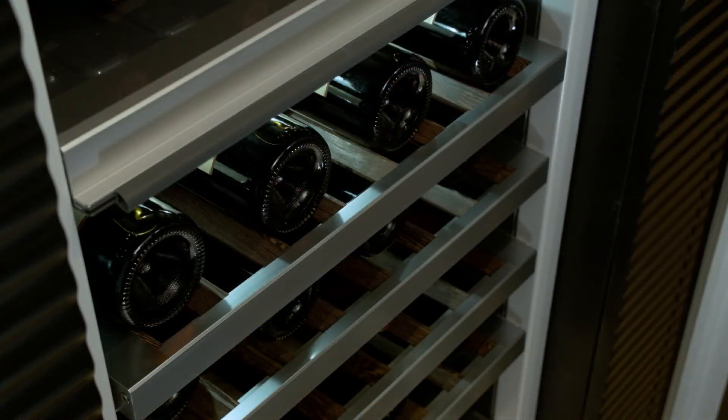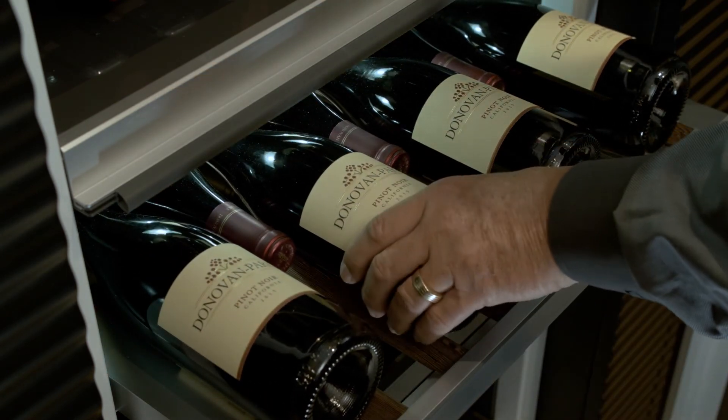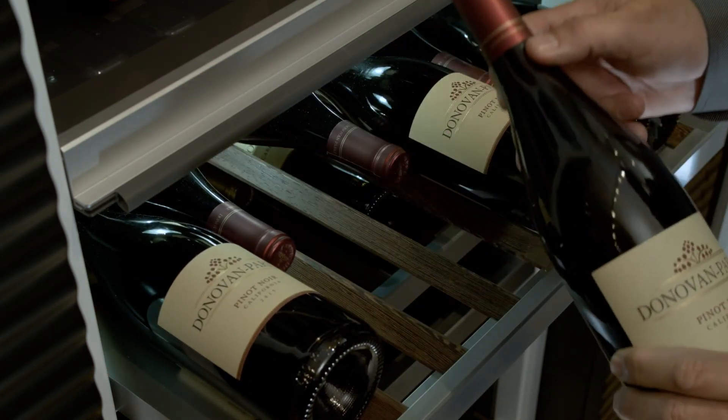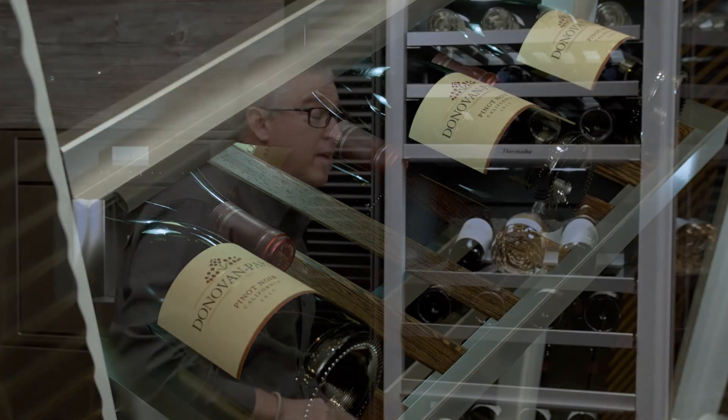What it allows you to do is put bottles in here that are different sizes — not everybody has that. So you're able to place a 750ml next to a champagne bottle which has a larger base. It's a true benefit.